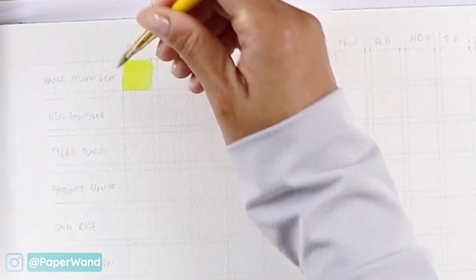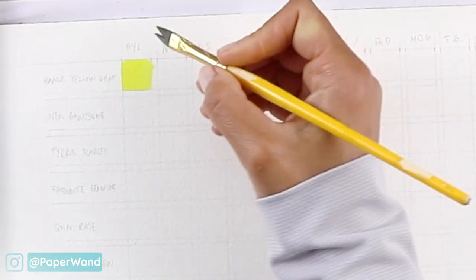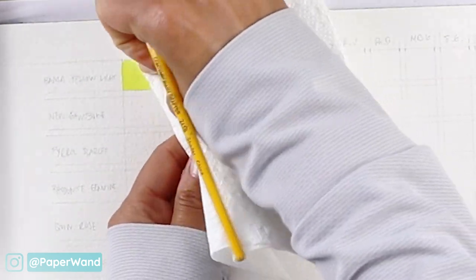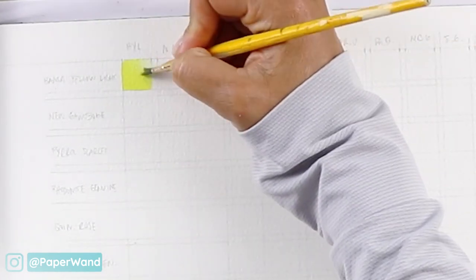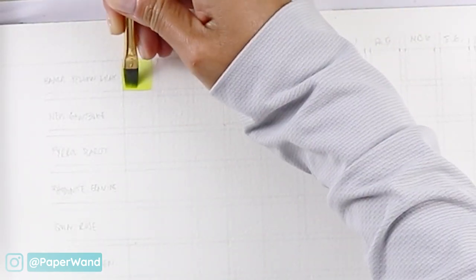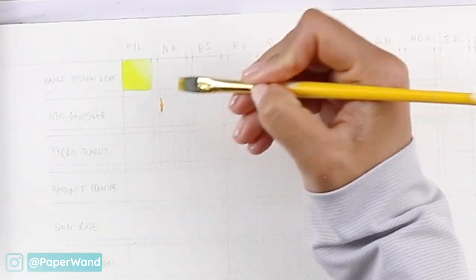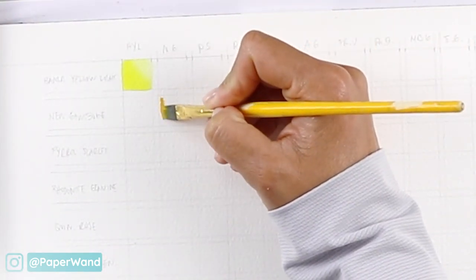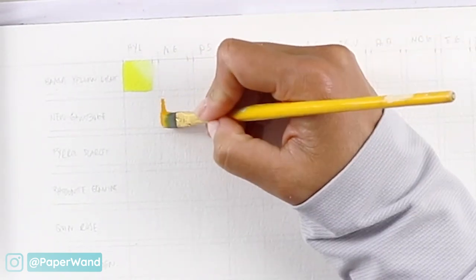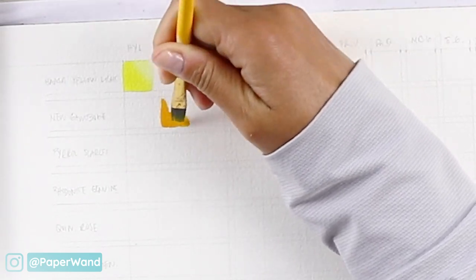The first color I'm swatching is Hansa Yellow Light. I'm making a diagonal transition where it's saturated along the left corner and the right corner is going to be the diluted version of that color. Following along the diagonal, New Gamboge is next, and because New Gamboge is also in the second position across the top, it goes in the second row, second column position.